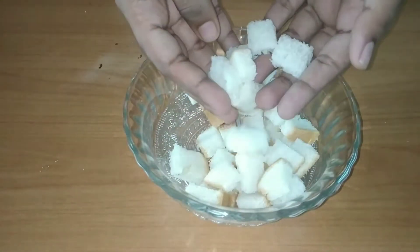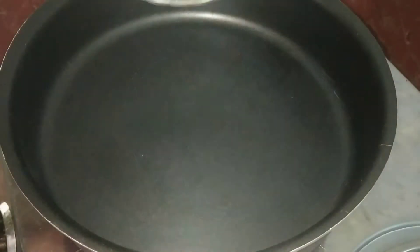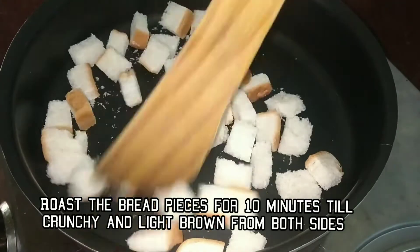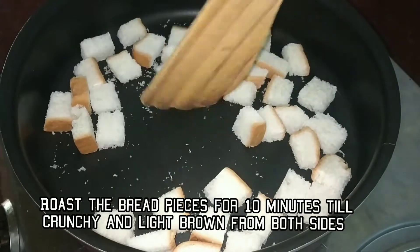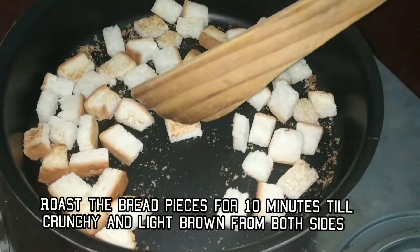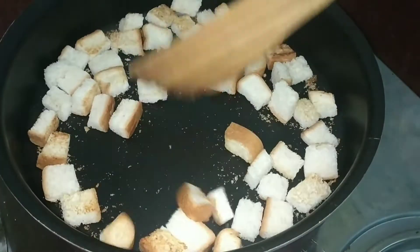I am going to dry roast it for 10 minutes to add a golden brown color and crisp. I am going to dry roast it.